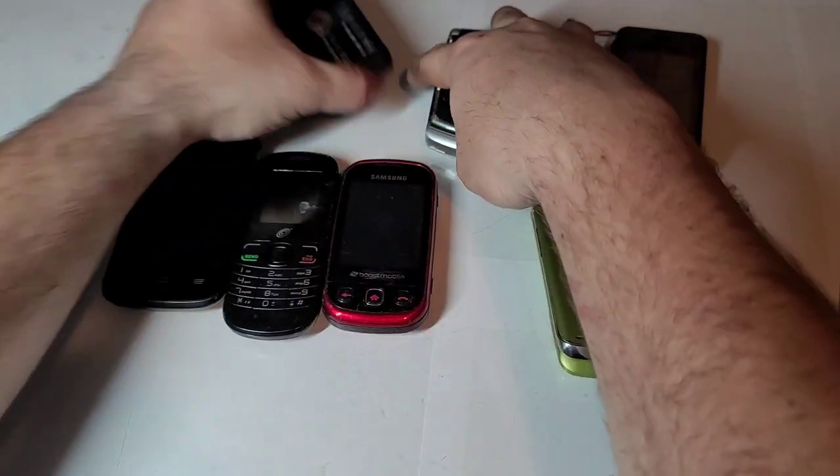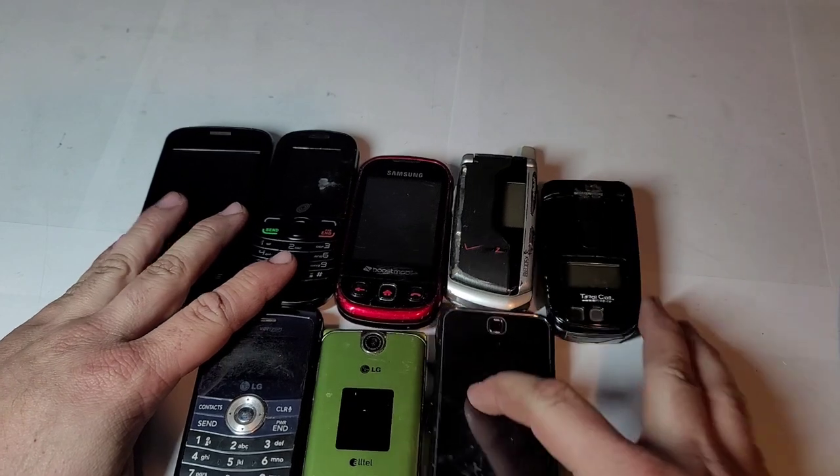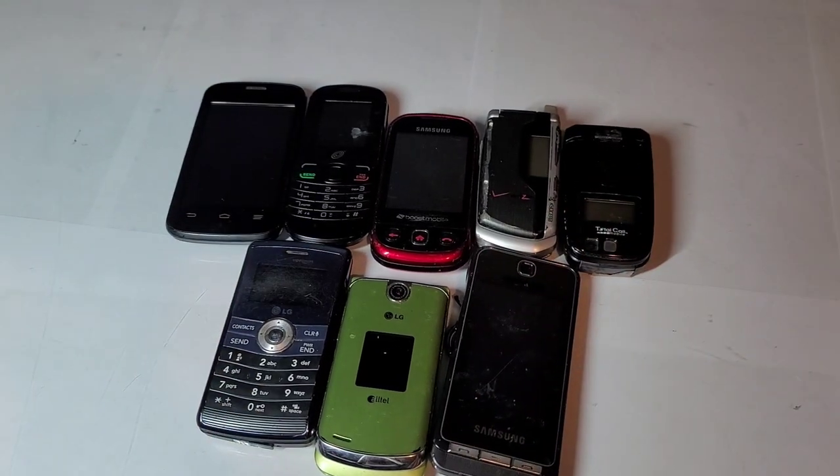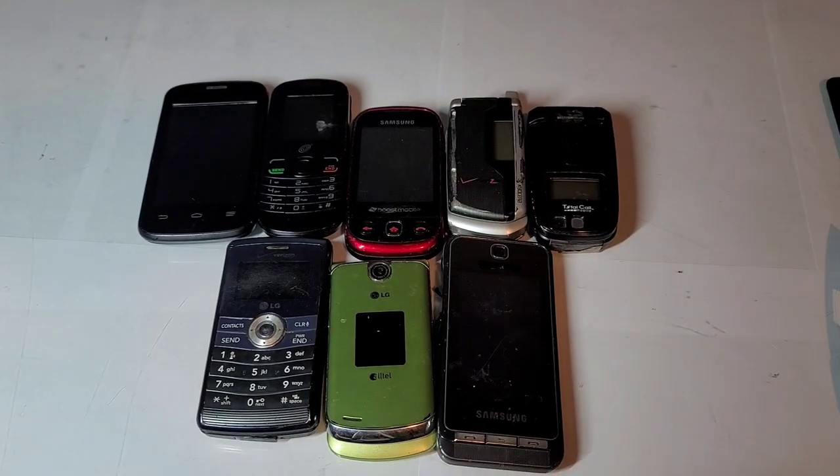So there is a little unboxing of this lot, guys. I do have a couple more, so stay tuned for the next one. Thanks, and I'll see you next time.